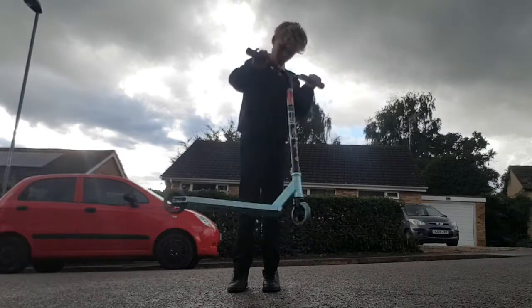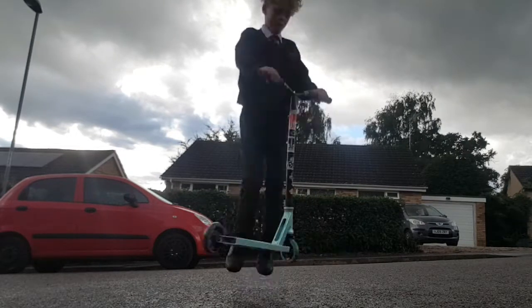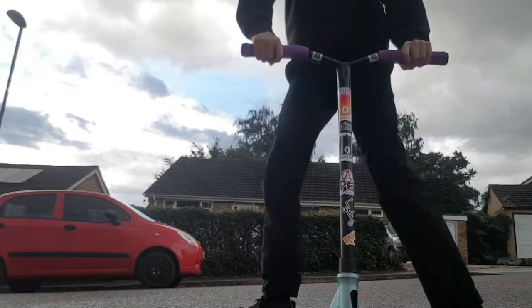Now we're going to be practicing the motion of a whip and spinning the scooter around, keeping it as close to our knees as possible. One of the most important parts is to flick, so make sure you get a really good one of these.